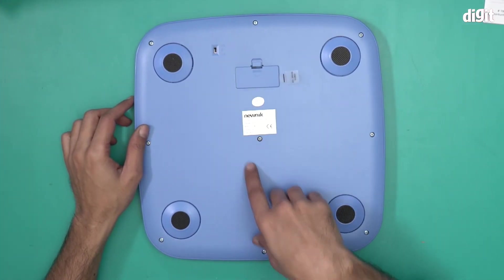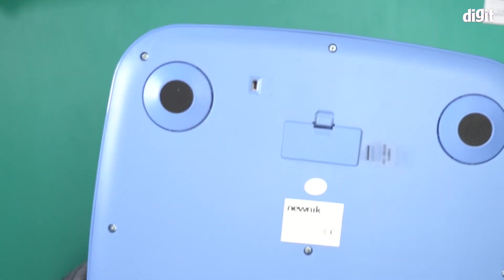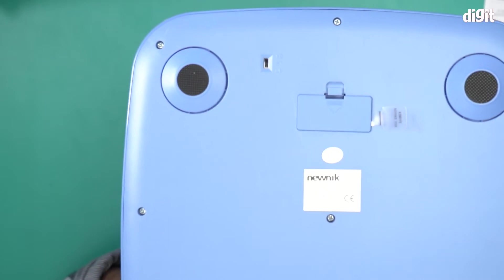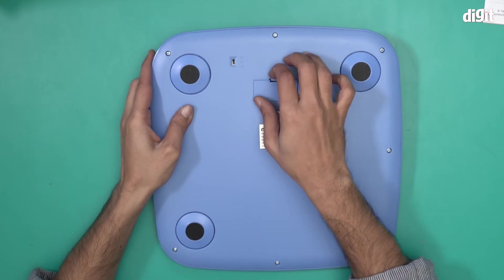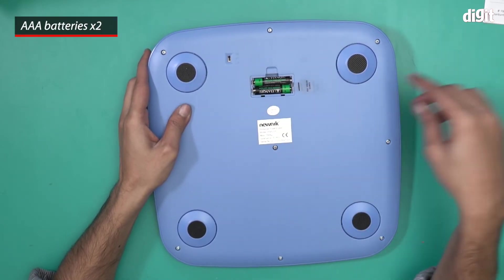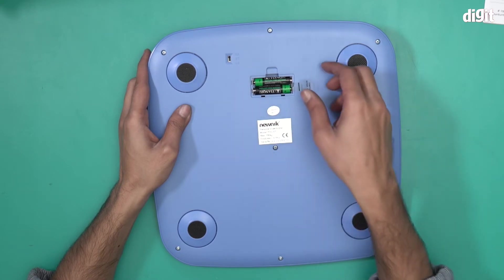There are a couple of things here — this is the unit switcher. There are three units you can switch between: kilos, pounds, and stone. And this is where the batteries go — these are the two triple-A batteries that operate this device, but this plastic strip is preventing it from connecting, so let me just remove that.